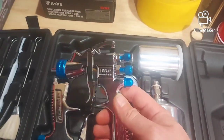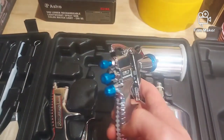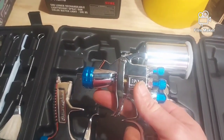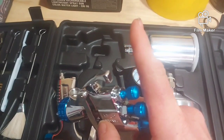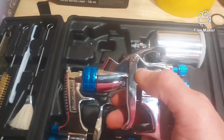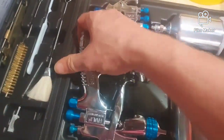...are not quite to the normal standard of DeVilbiss. They're a little on the less expensive side — we won't call them cheap. We'll leave it at: these are less expensive, and we'll get into the details.